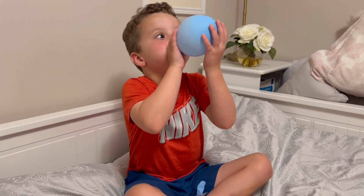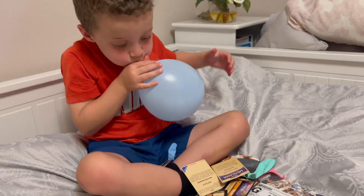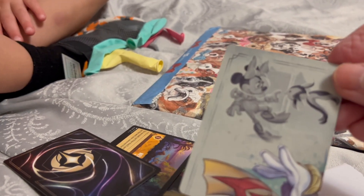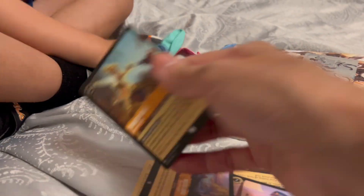Oh, you got balloons — you can blow them up! You got Lorcana cards, Peter! Do you know how fun these are? These Lorcana cards — which ones did you get? Oh, oh my goodness, look at those! Very cute. This looks like it's part of a puzzle piece. This is cool!